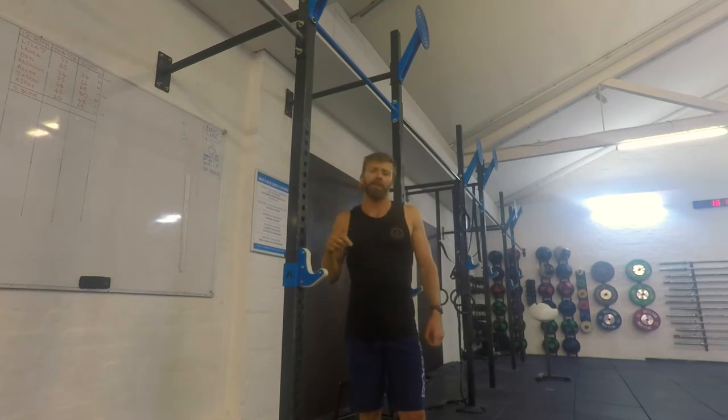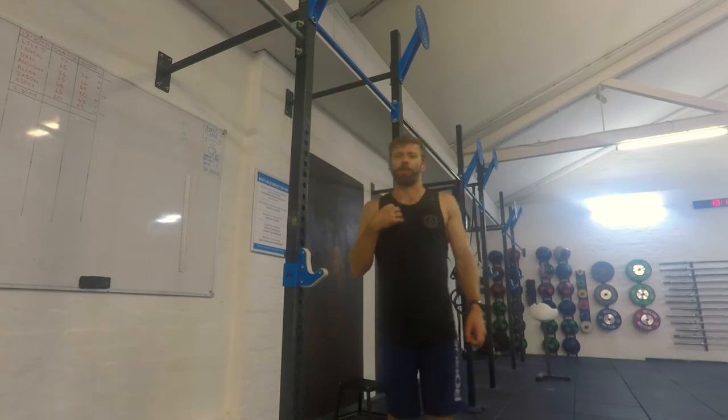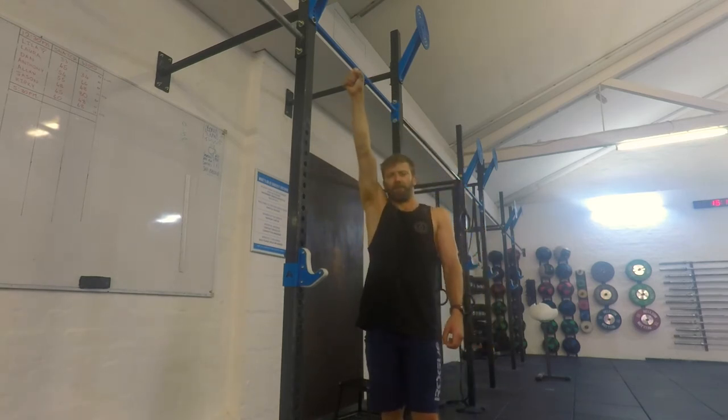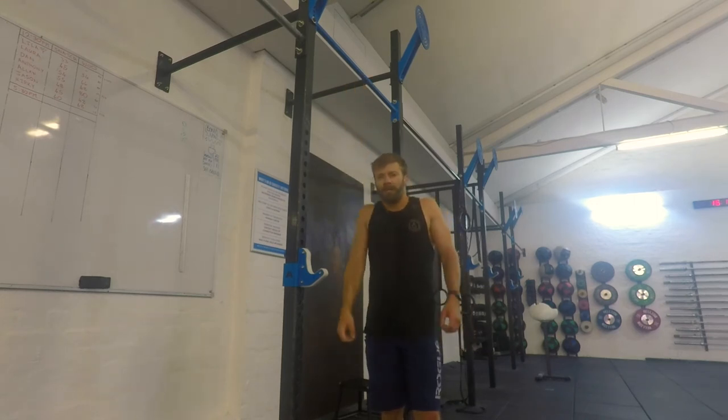We can play with both directions. You might feel some clunking and clicking going on in the shoulder at the start as you begin to warm this up. We're just trying to really start to work on all the small muscles in and around the shoulder and start to get a little bit more strength and mobility into the shoulder joint.